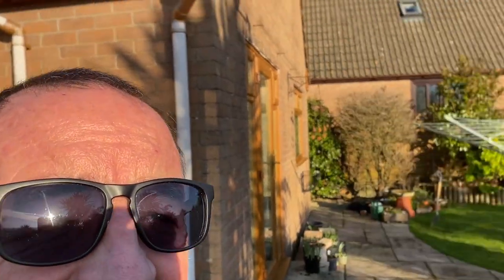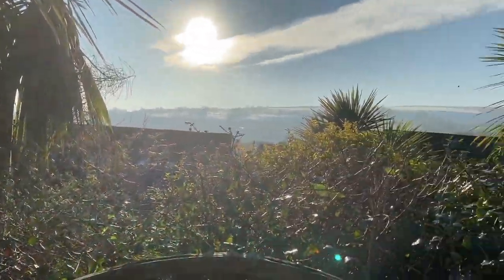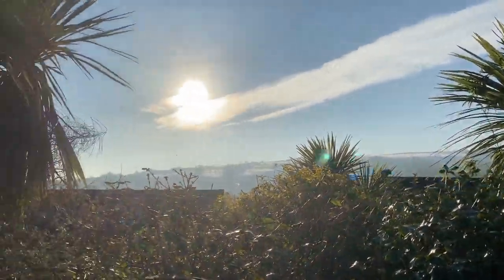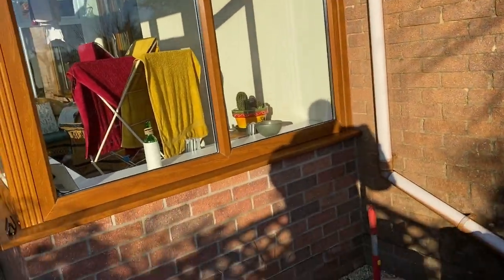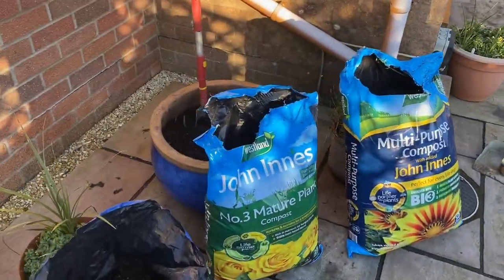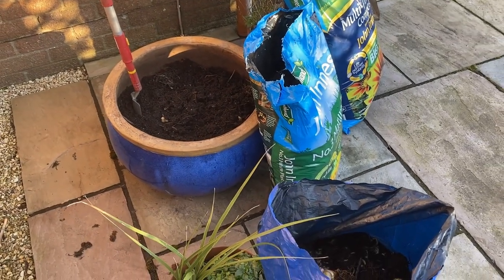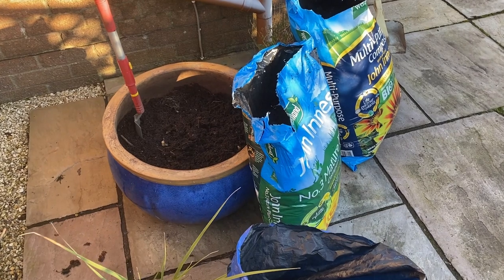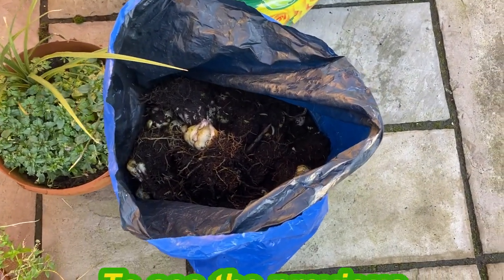Welcome back to another sunny day in South Wales in the middle of winter. Have a look at that — there's a bit of snow on the hills there. We are concentrating on this pot, which if you saw my last video just a day or two ago, we emptied out that pot of lily bulbs, and if you've seen the video you'll know that we got more than we expected.